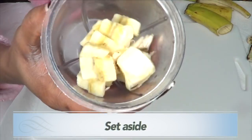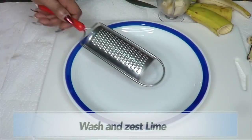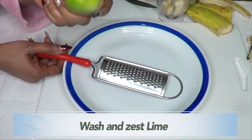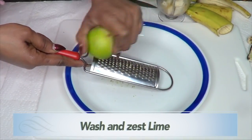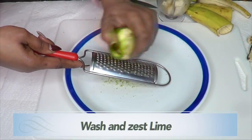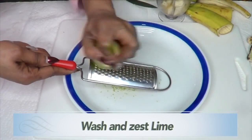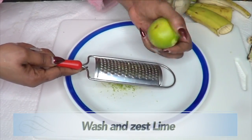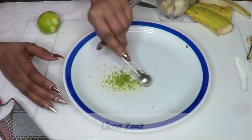Place the banana in the blender. Next, wash your lime and then zest it, since we're going to be using some lime zest in this recipe. Lime zest adds a lot of lime oil, which is great for the skin. You need about half a teaspoon of lime zest.